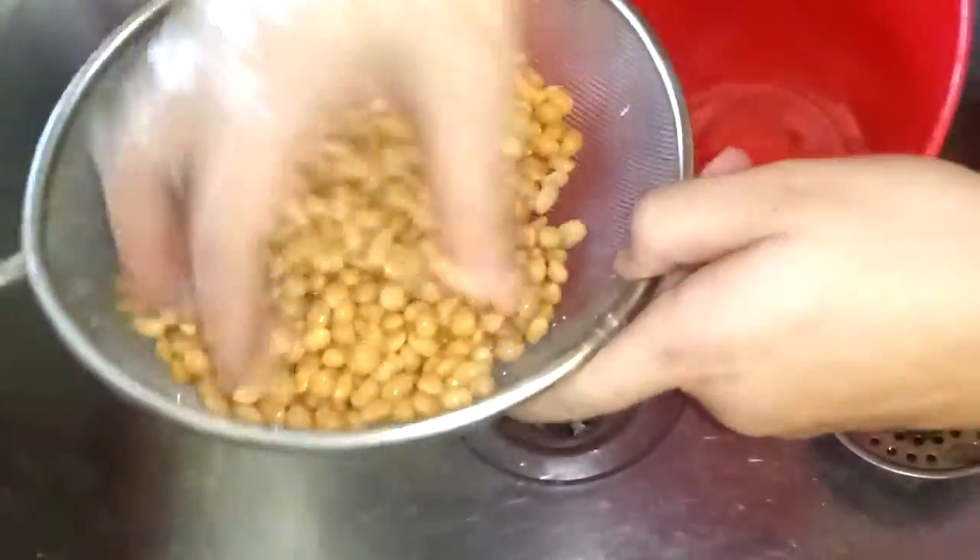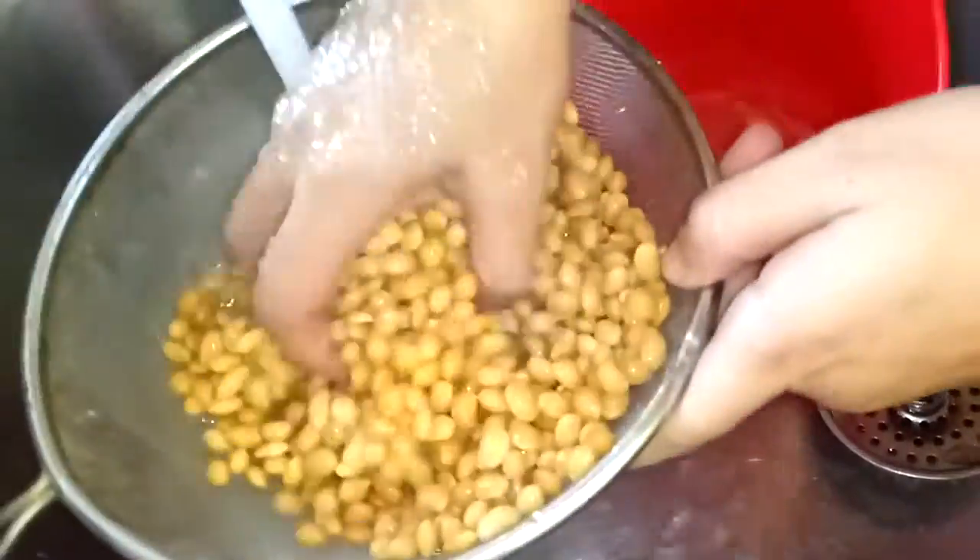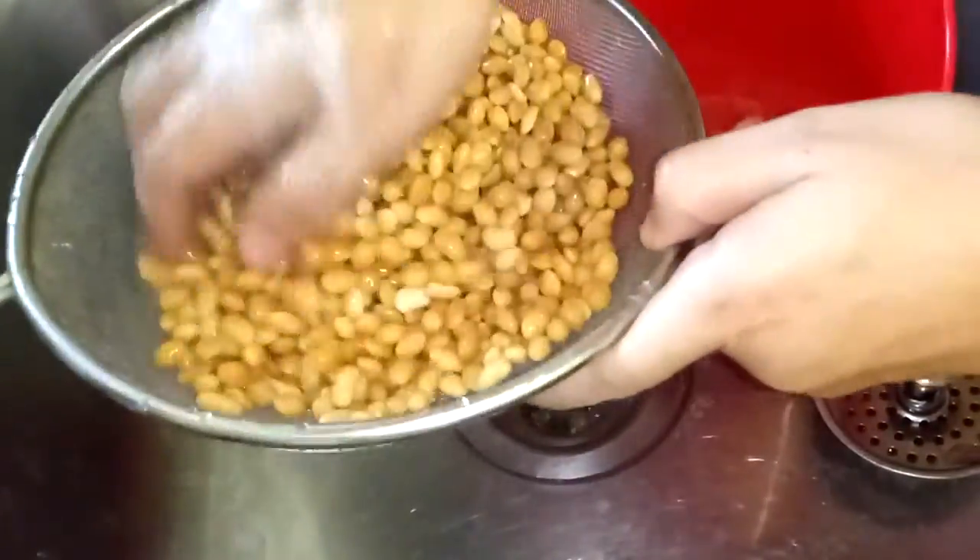After the time is up, we're going to rinse the soybean and let it sit for a couple of minutes.